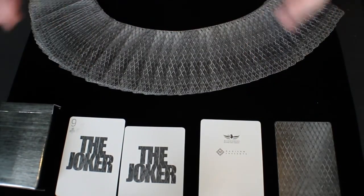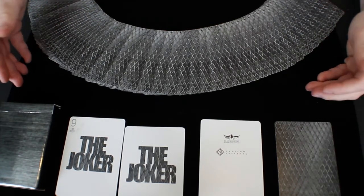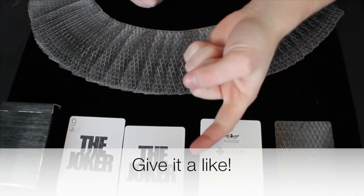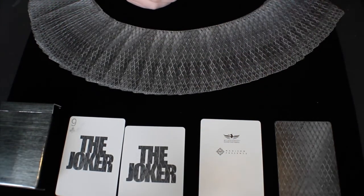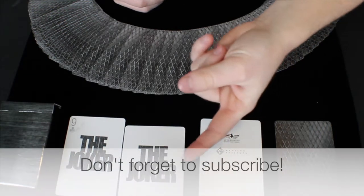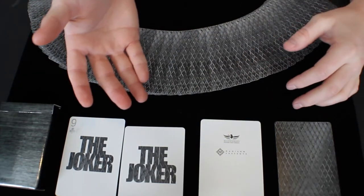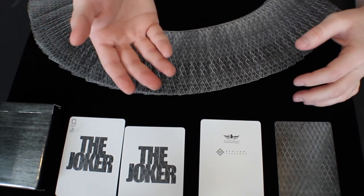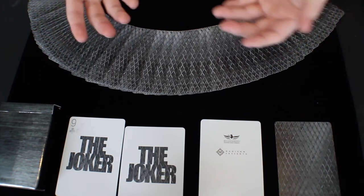Thank you guys so much for watching my Madison Steelers deck review from Illusionist. If you guys liked this video or found it helpful or informative, please give it a thumbs up and a like below to let me know. Be sure to subscribe below as well to be notified when my next deck review, unboxing, or other video is live — it's 100% free and your only way to be notified when content is uploaded.